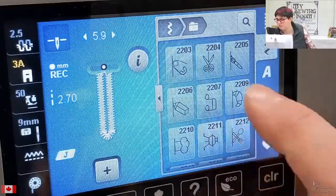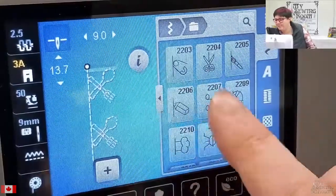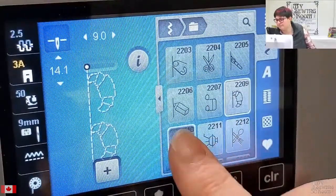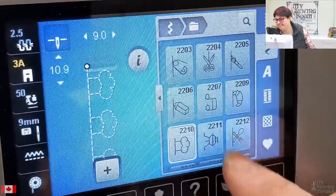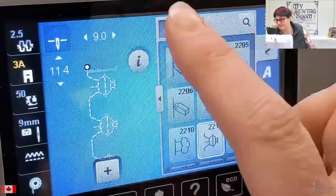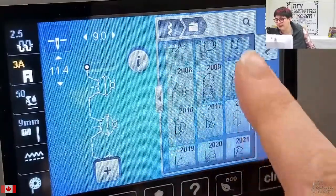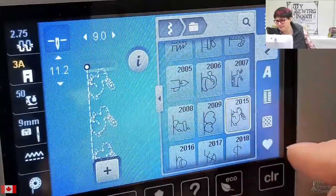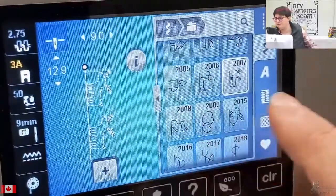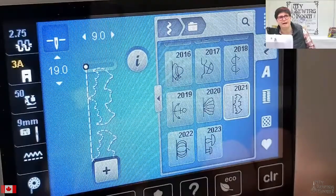The 2200 folder has some really funky things like scissors, a spoon and a fork, music notes, something that looks like a croissant, a muffin, a barbecue, a moped, and a skate — pretty funky little stitches. The 2000 folder has some seasonal themed ones; I absolutely love the bunny rabbit. The deer is super fun if you need a decorative embellishment on a Christmas project. Maybe you're more of a Halloween person and you need those bats — they're a scream.